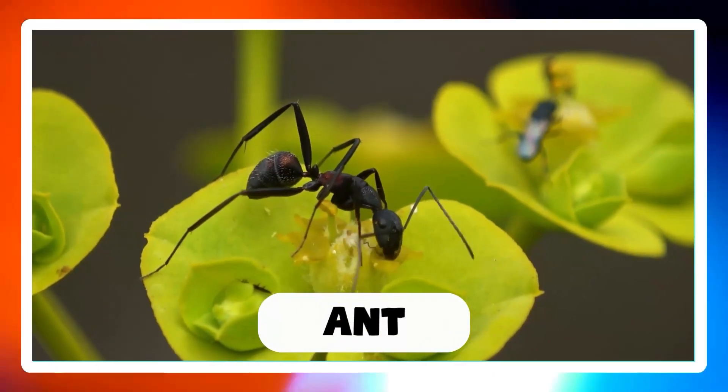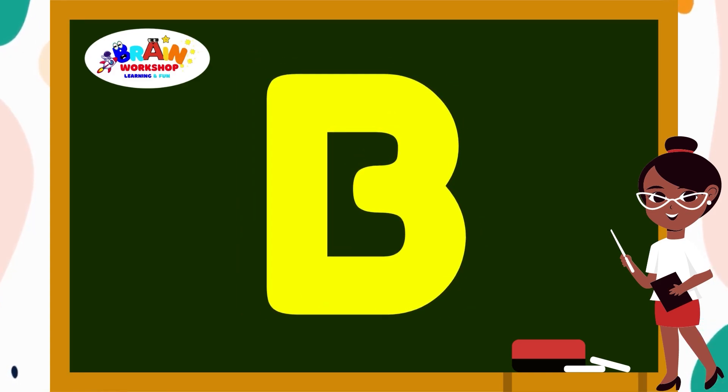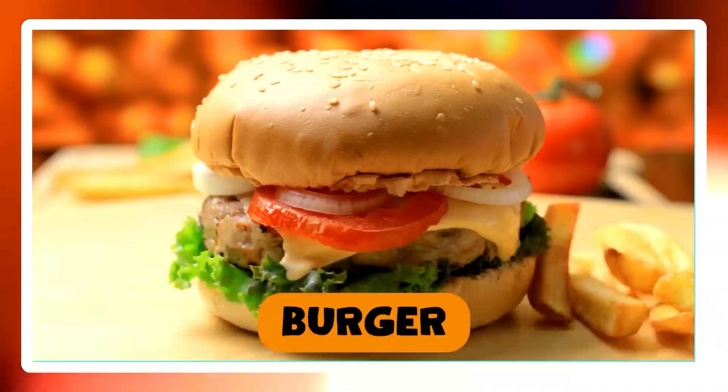Letter B. Draw a straight line down from the top. Then at the top, draw a curve line that goes down to the bottom. B is for Burger.